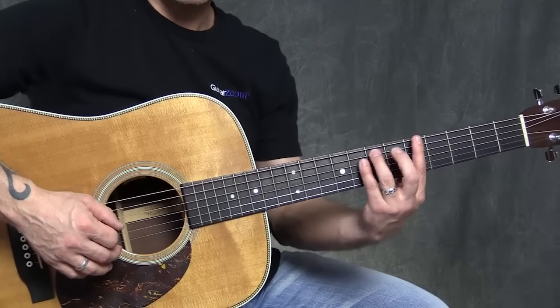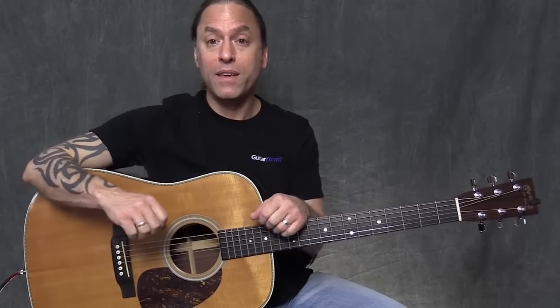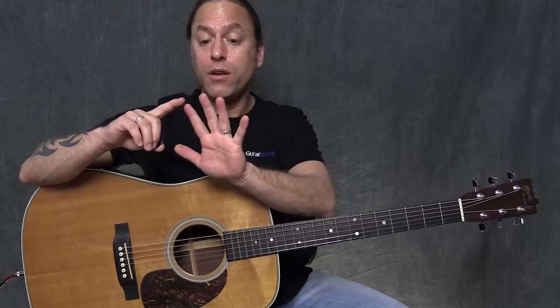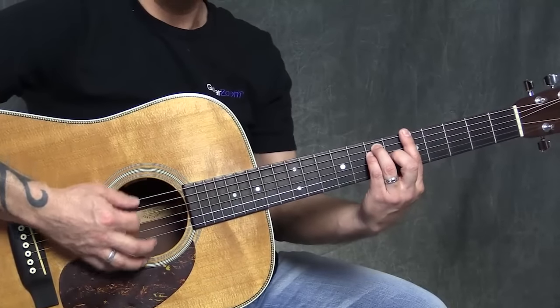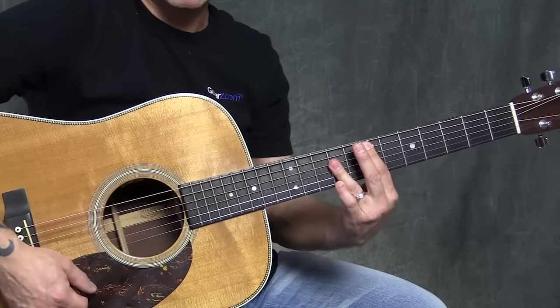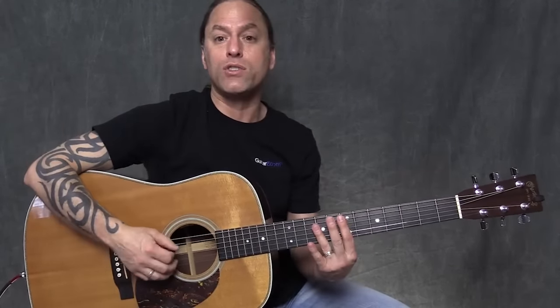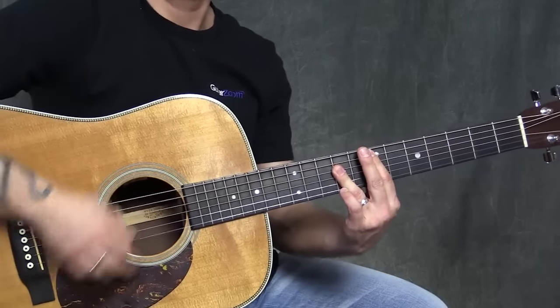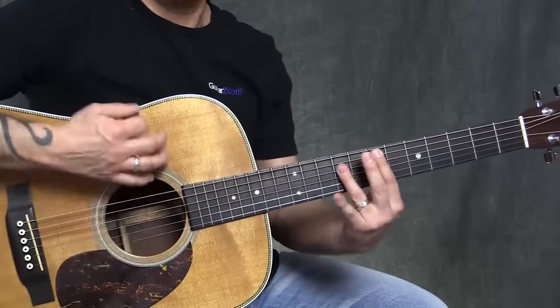I'm playing E, D, A, E — but I'm calling them 5, 4, 1, 5 because I'm thinking of it as being in the key of A, using the 1st chord, the 4th chord, and the 5th chord. The reason we're doing that is because we're going to start moving this to other keys, and you'll see how easy this is. So the last 4 measures — the turnaround — go 5, 4, 1, 5.